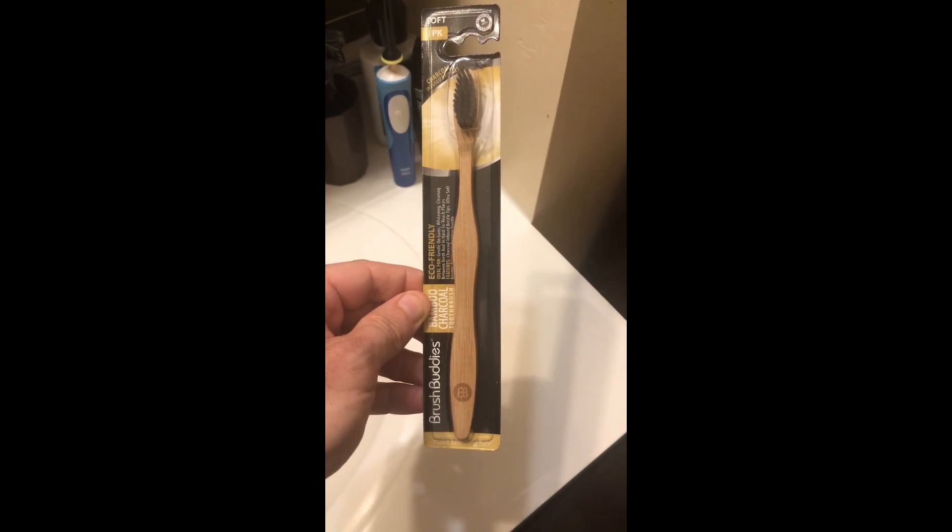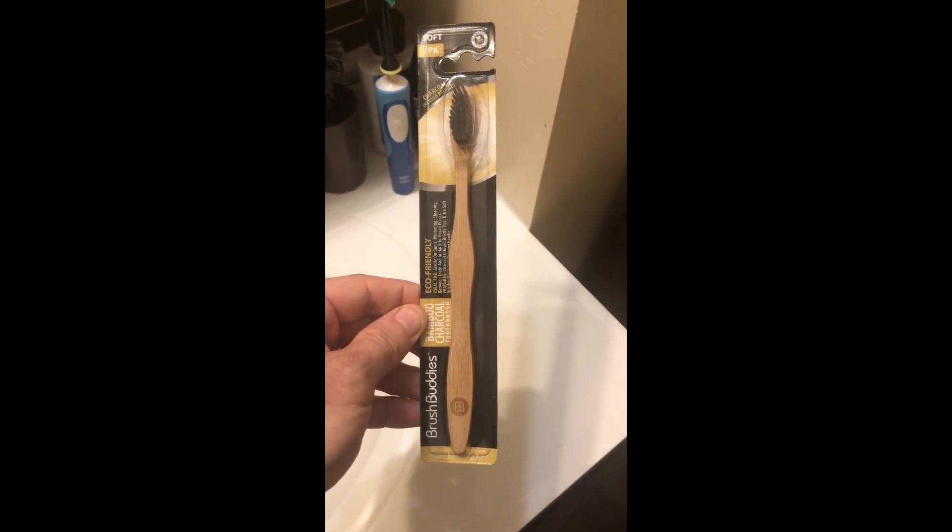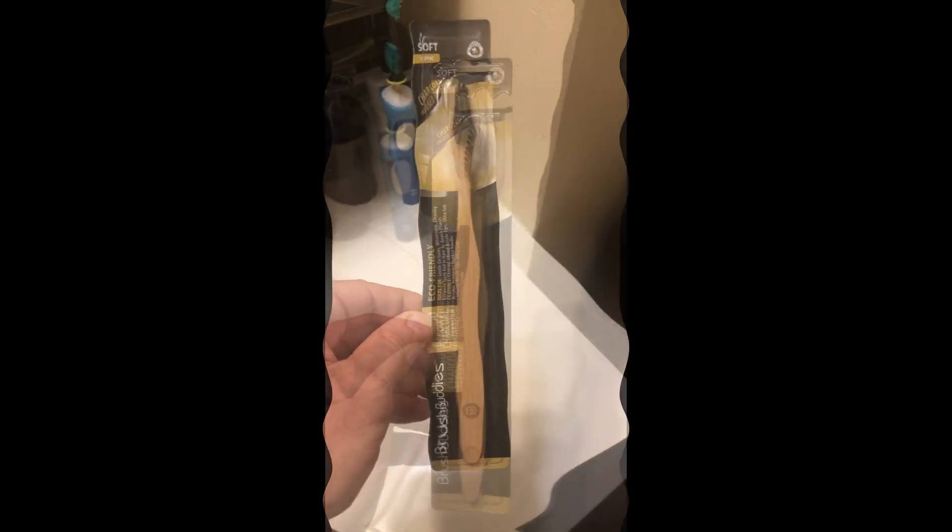Dollar Tree gadget find: Brush Buddies Charcoal-Infused Bamboo Toothbrush. About to give it a shot.